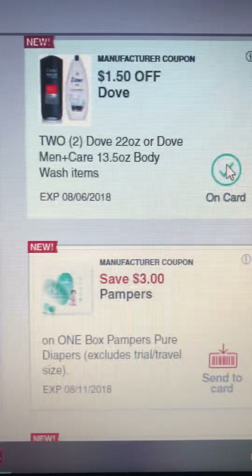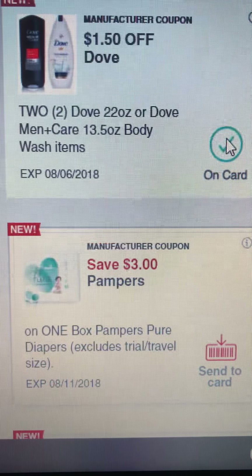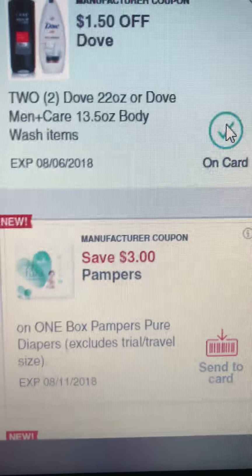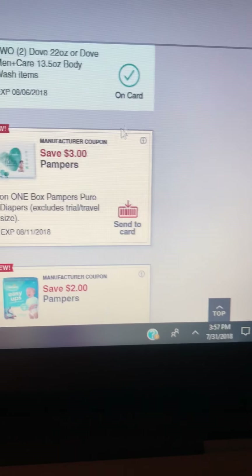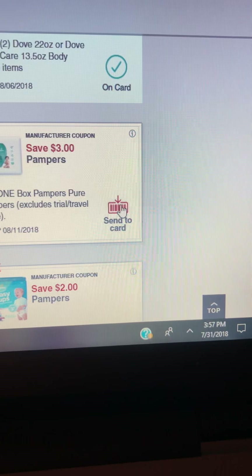You can look it up, or if you have a good memory — I don't — just write it down.